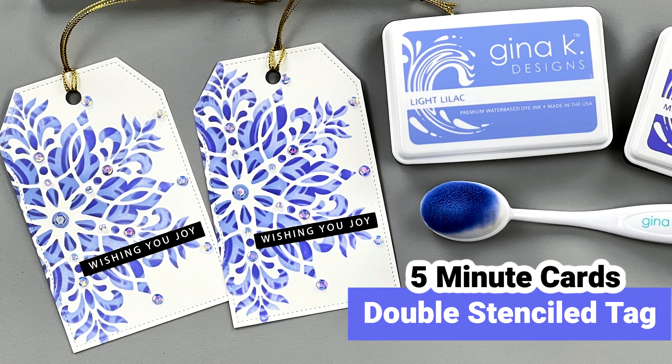Hi everyone, it's Gina from Gina K Designs and welcome back to another 5-Minute Cards video. Today I'm going to be making a tag and I'm going to show you how to do the double stencil technique using two of my favorite new colors, the light lilac and the medium lilac.